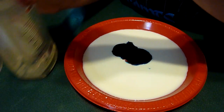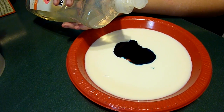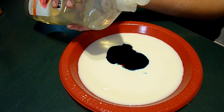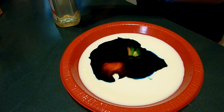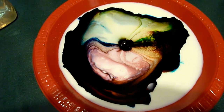Some cream. A drop? Yes, now we get a single drop of soap. Here we go. Wow. Was that a drop? That was a single drop. Wow. So pretty.